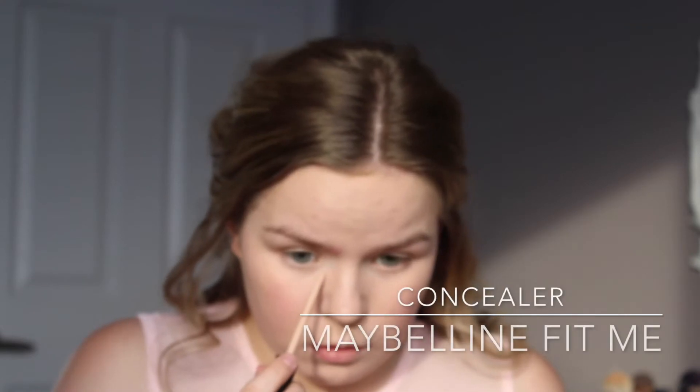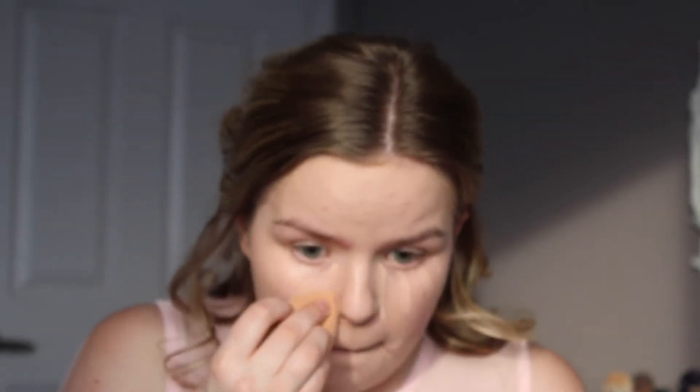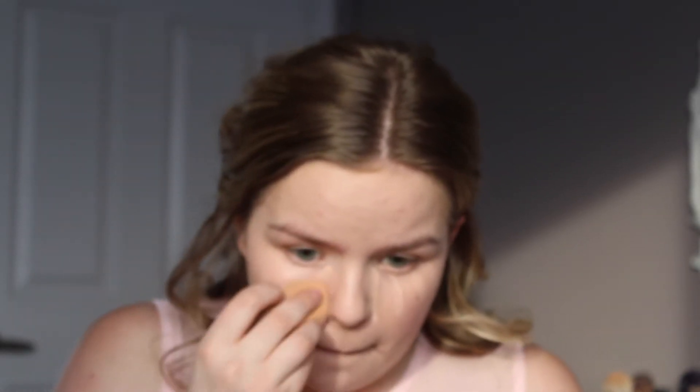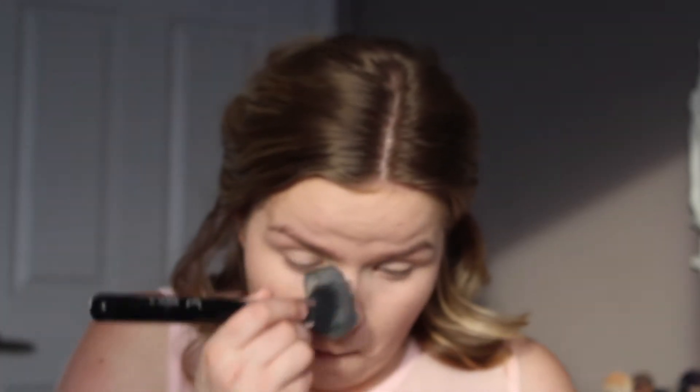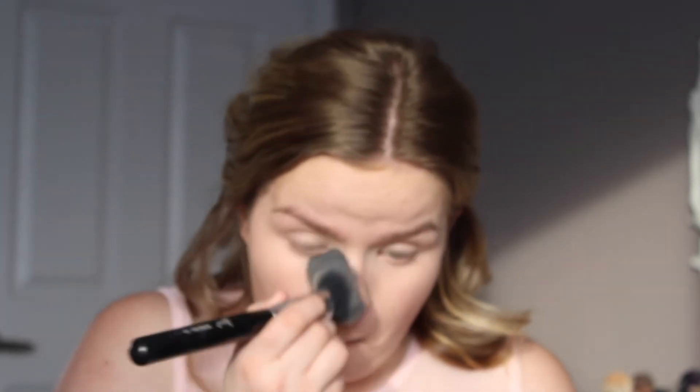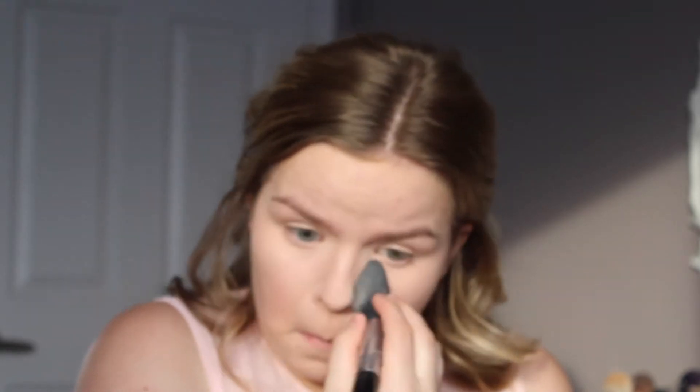After my foundation is all blended in, I'm going to take my Maybelline Fit Me Concealer in 15 Fair and put that in a triangle underneath my eyes, blending it out back and forth to prevent creasing. Once blended, I'm going to take my Maybelline Fit Me Powder in 110 with a big Sigma brush and set my under eyes and eyelids — the concealer also acted as a primer for my eyelids. With the remaining powder, I'll set my T-Zone to match the rest of my face.